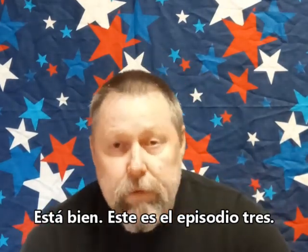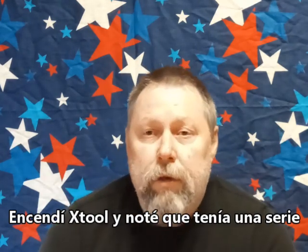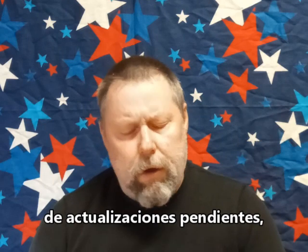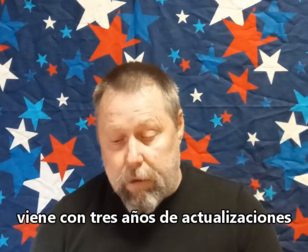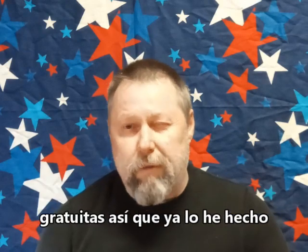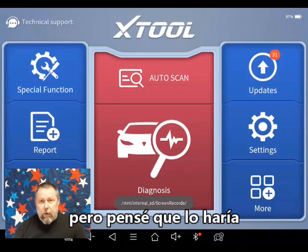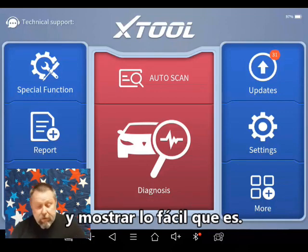All right, this is episode three. What we're going to do is I turned on the X-Tool and noticed that it had a series of updates that were due. When you buy the X-Tool D8, I got three years of free updates. I've done this a couple times already, but I thought I would make a video of how to do it so you can see how easy it is.